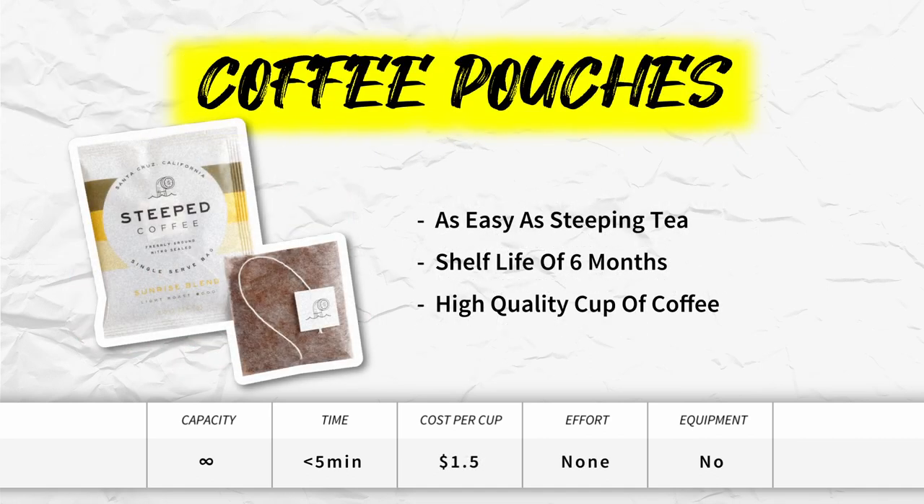Coffee pouches. This is a pretty unique and new solution that combines the convenience of instant coffee with the quality raw ingredients of Arabica beans. The brewing process is identical to a tea bag — plop the coffee pouch into boiling water, wait a couple of minutes, and remove it. Even though the coffee is ground, these bags have a shelf life of around 6 months because they are properly sealed and nitrogen-flushed. This option produces a specialty cup of coffee that rivals your local cafe at the convenience of instant coffee.